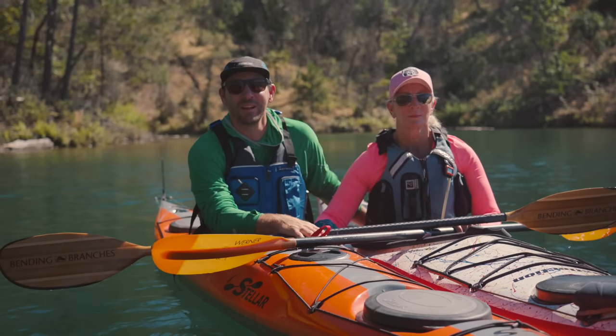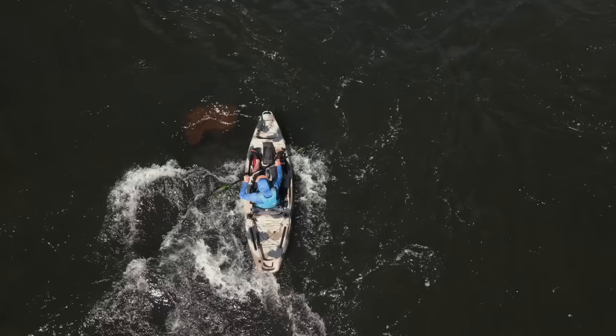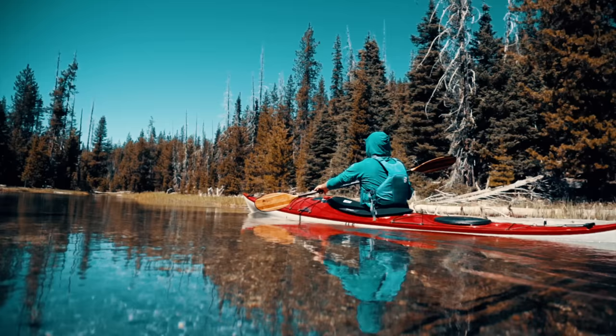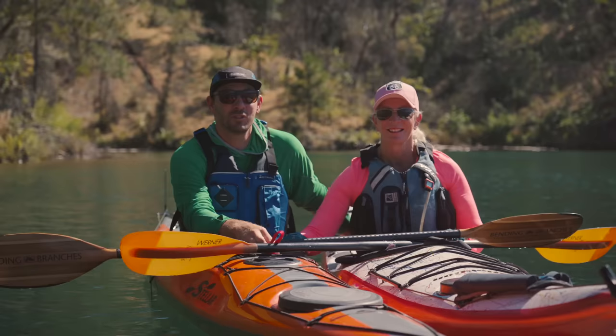Hey everybody, welcome back to the channel. Today I've got a very special guest with me — this is my mom, Terry Arbuckle, and she's going to help demonstrate three rescues that every kayaker needs to know.